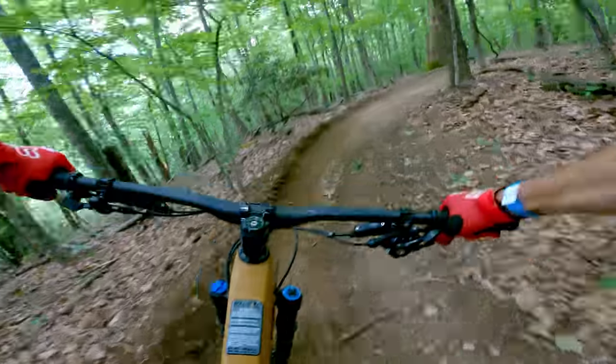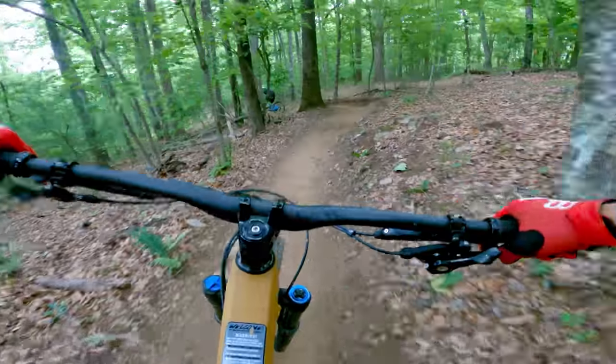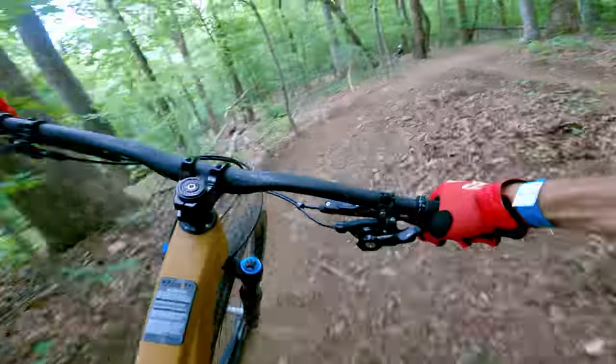My son and I were riding at Canuga Bike Park in North Carolina. We're having a great day — spectacular, beautiful weather. We were doing the only double black diamond there. Before we got on the trail, my son was eyeing this gnarly feature we saw when we were going up the road to climb to the trails. It was this kind of off-camber shark fin rock that was about this wide, so you had to nail it perfectly.